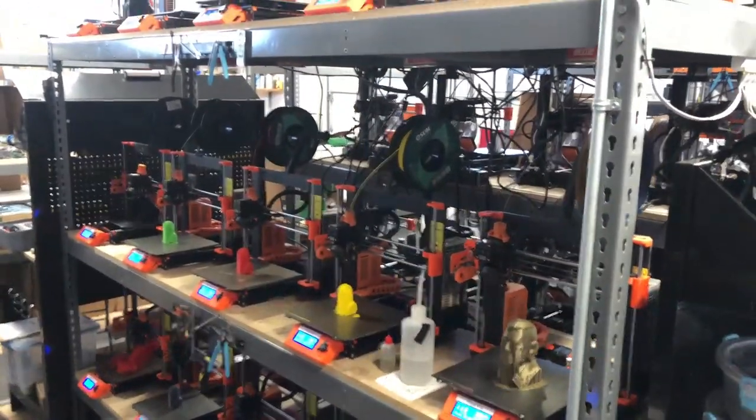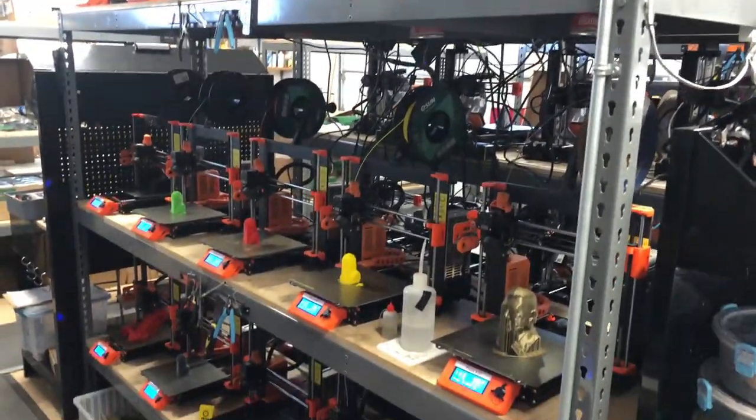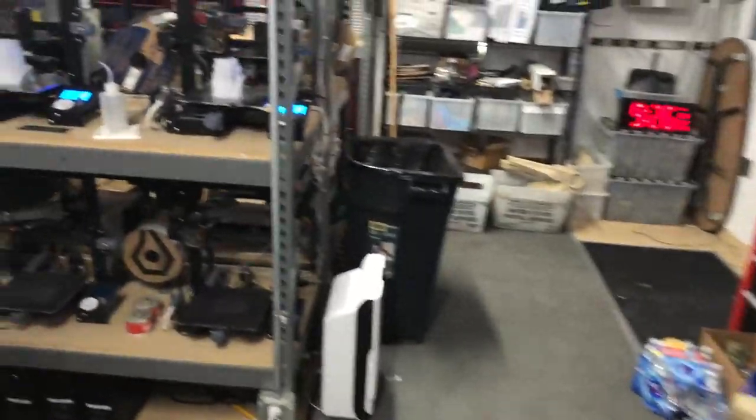For all the printers then, we only had one failure last night. That's not bad — not ideal, but not bad. And we'll go through and do our harvest.